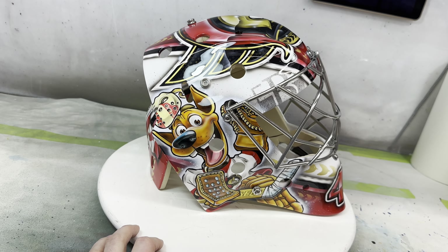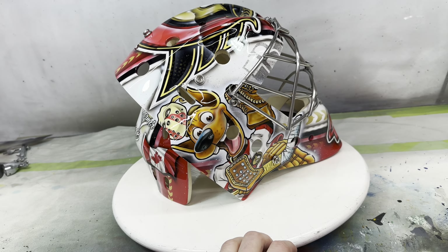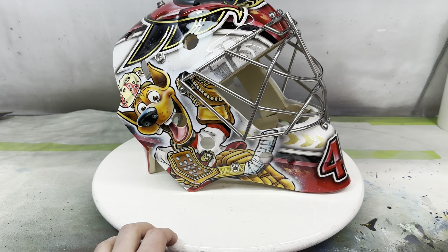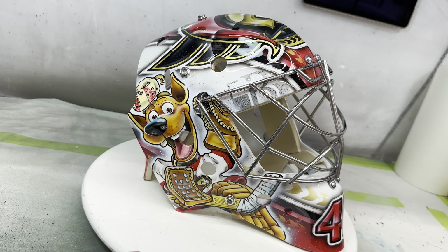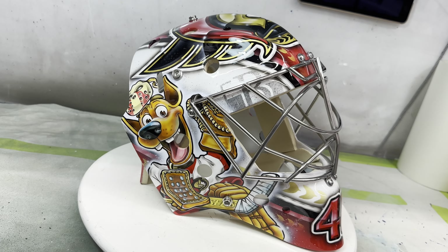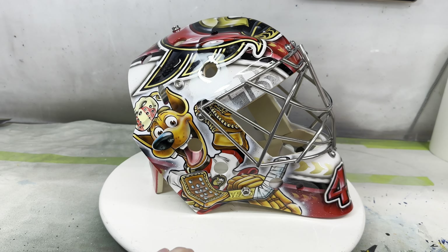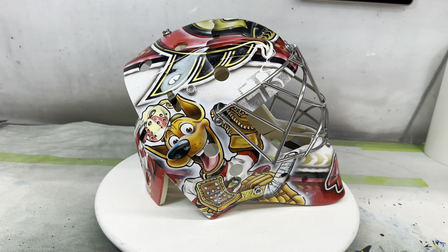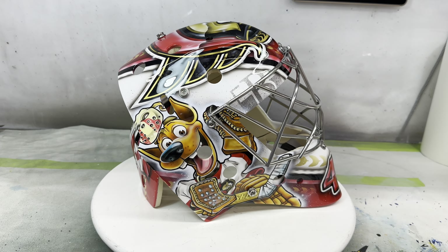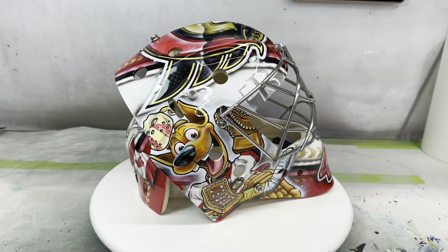He mentioned that cartoony idea — he really likes that cartoony style, which some of my work is known for. He's probably seen Freddie Anderson's mask that I did that was cartoony, and he's a fellow Denmark goalie as well, and Jari's mask and stuff like that. He just said he liked a clean look, logo on top, cartoon stuff on the sides, and just let me run with it.